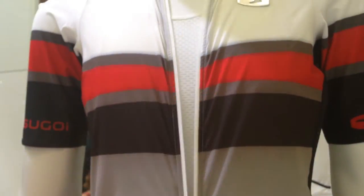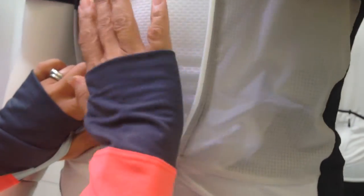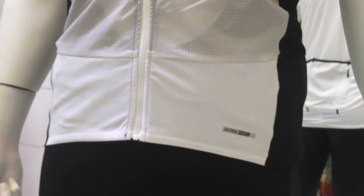I've also put a base layer underneath that is made with the same mesh fabric — ice fill as well. So as you perspire, the wind's going through, you're working hard and perspiring, it's actually going to cool your body down 3 degrees.